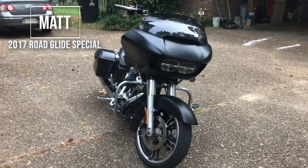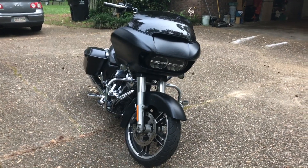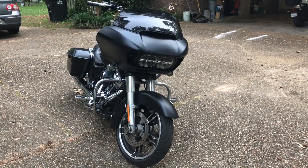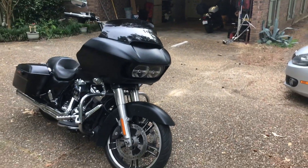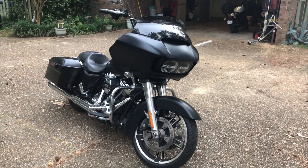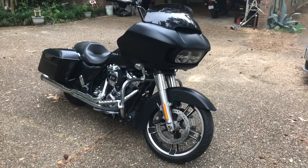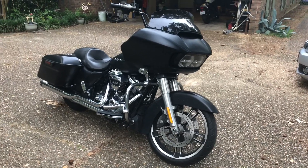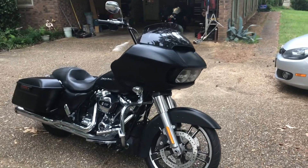Good morning, everyone. This is Matt down in Louisiana with my 2017 Road Glide Special — this is what we ride. I bought this bike back in July of last summer with 3,300 miles out of Florida. The first thing I did was get on it and ride it about a thousand miles home to north Louisiana. It's got 30,000 miles on it now, so we are not slacking in the riding department.